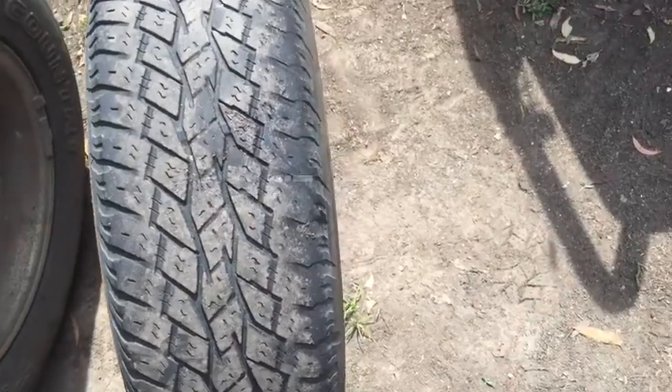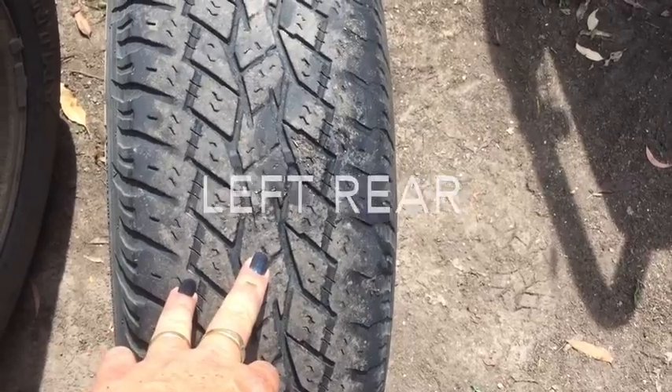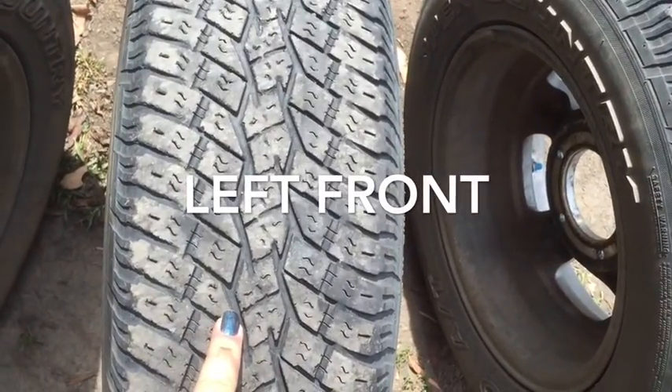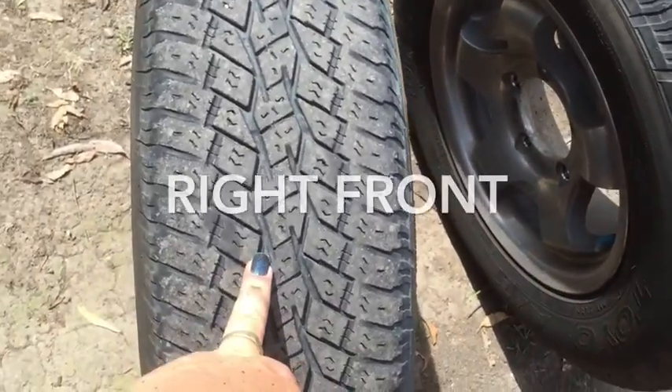Okay YouTubers, this one here was the left hand rear, left hand front, and right hand front.